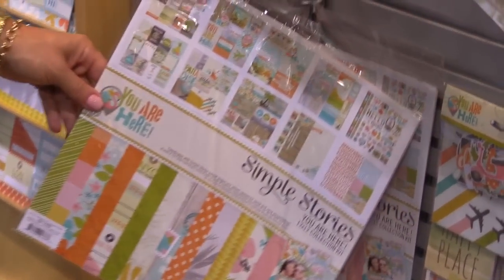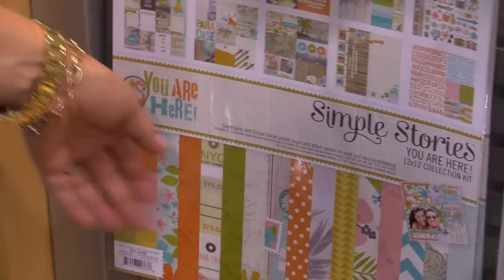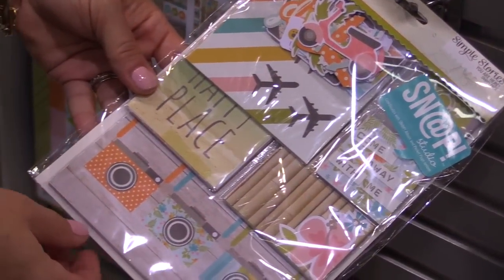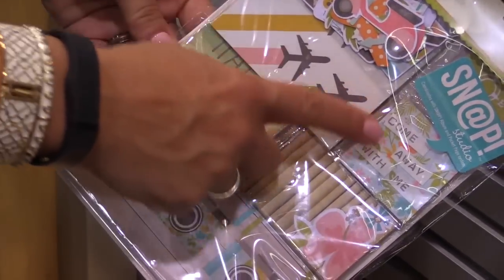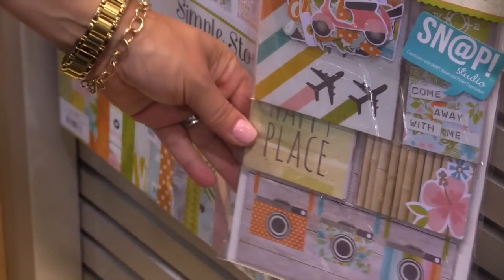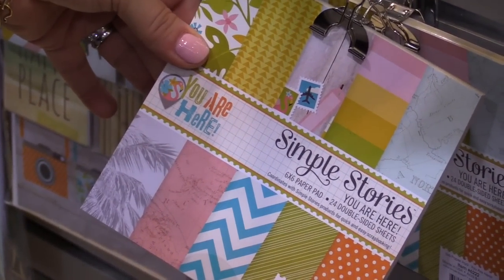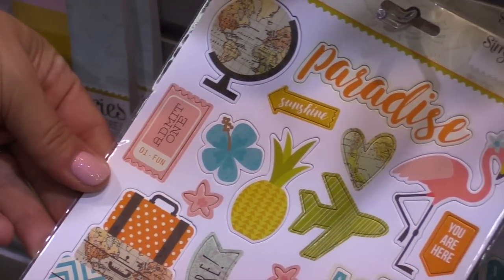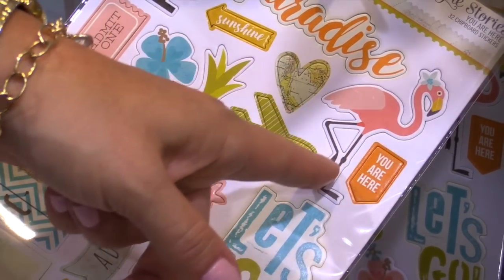We have the 12x12 collection kit that includes all of the 12x12 papers as well as the two 12x12 sticker sheets. These snap packs are fabulous in that they include your 4x6, 3x4s, 4x4s, 2x2s, and bits and pieces — so in that one package you get a great assortment of products. The 6x6 pad is to scale, so we've shrunk down those patterns. And then the chipboard, where you see a couple of those pretty major icons in the collection.